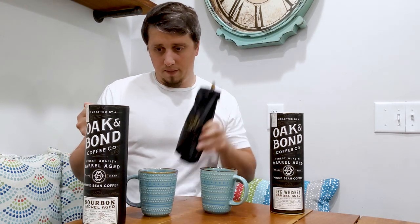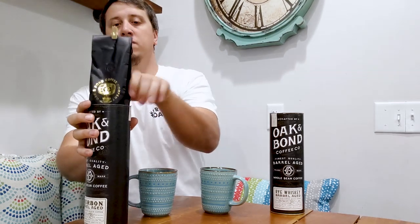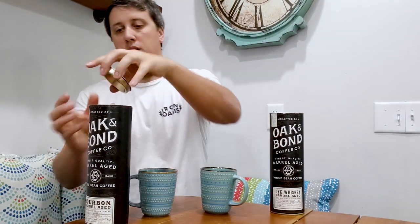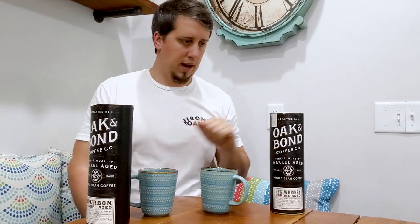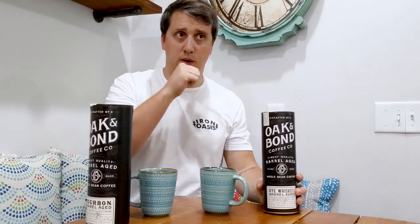Net weight is 10 ounces, 284 grams. They tell you to use 25 grams per time you make coffee — that's not going to make a pot. So there are roughly 11 cups per bag, with a little leftover. Packaging is awesome. They also have a scotch one.